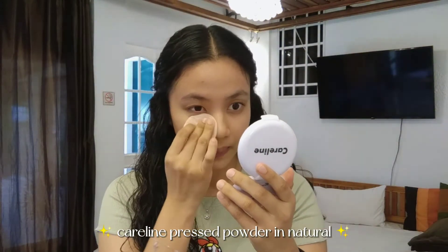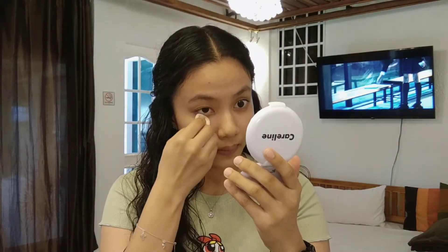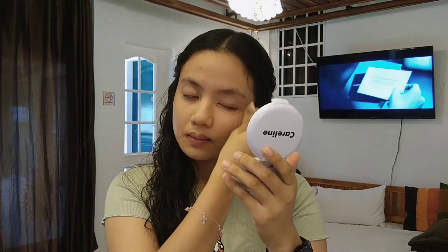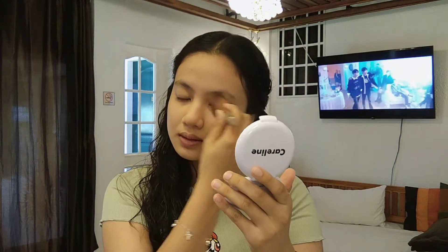To start off I would have my pressed powder — it's in the Galang care line, in the shade Natural. I apply it first to my eye bags because I have a lot of it, and then I just spread it around my whole face and even it out with a fluffy brush.